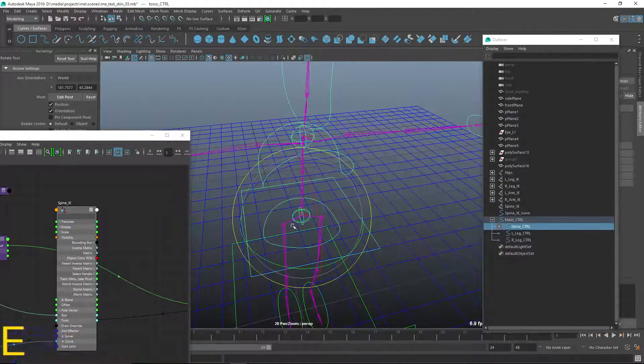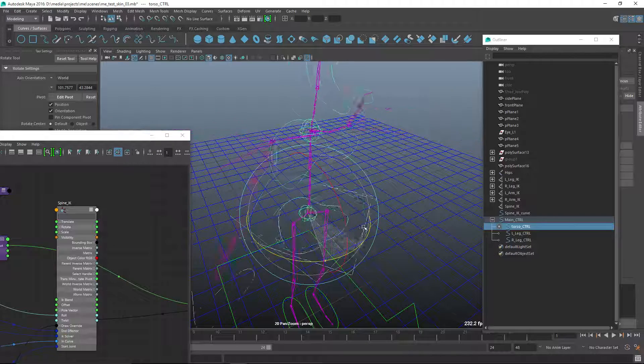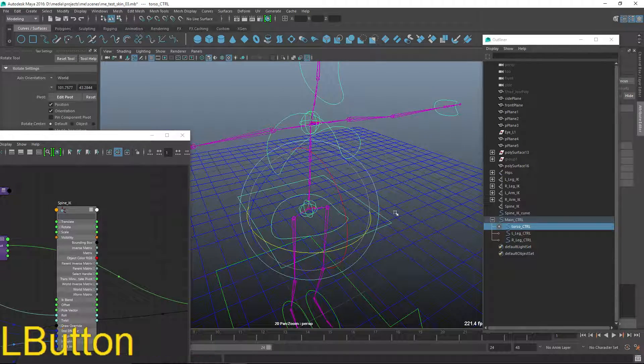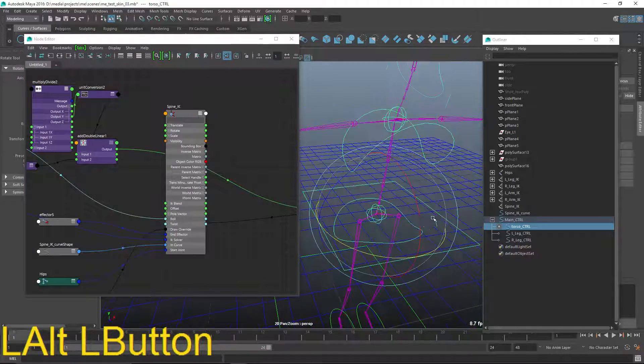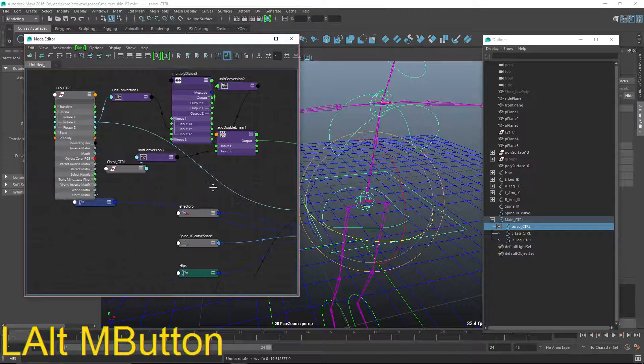When I rotate this torso control, you can see how the rotation is not being fed up the chain at all. This is primarily a roll problem. What I want to do is add this rotate Y value into the roll of the IK handle, and hopefully that will solve all our problems.